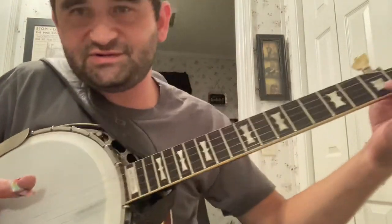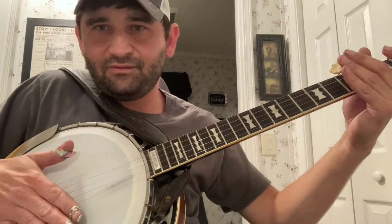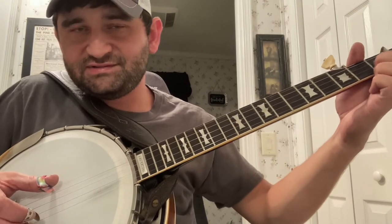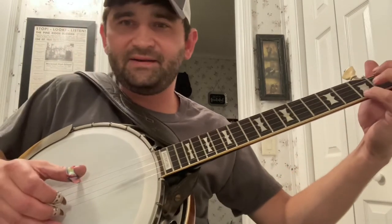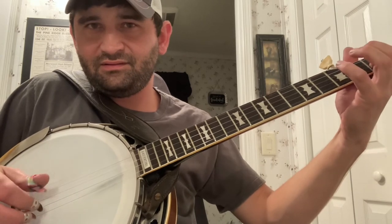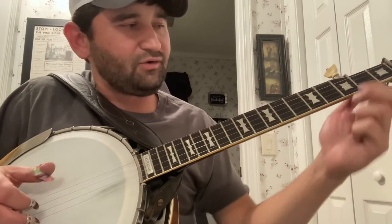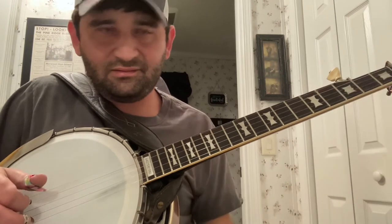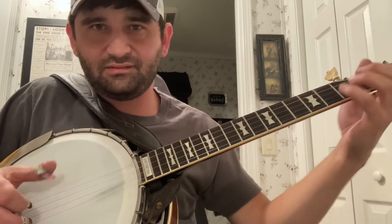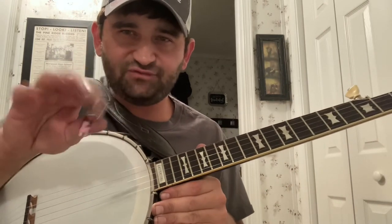Real slow, if I can try to get it all in here at the same time — [slow demonstration]. Once again, really really slow: remember I'm noting up here too with my index finger on the second string on the first fret. [slow demonstration] So the whole thing — [full demonstration]. This right hand stays in forward motion the whole time.